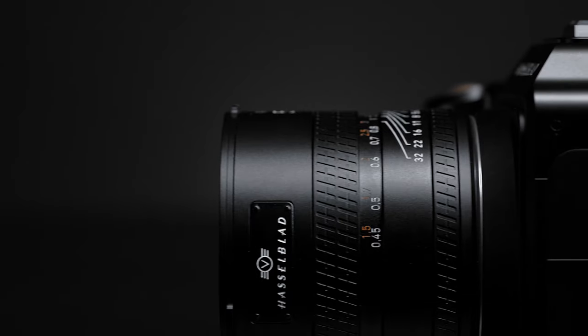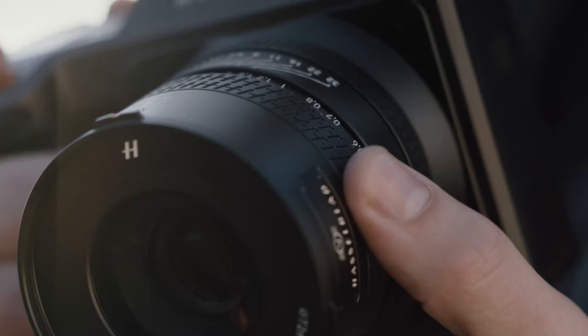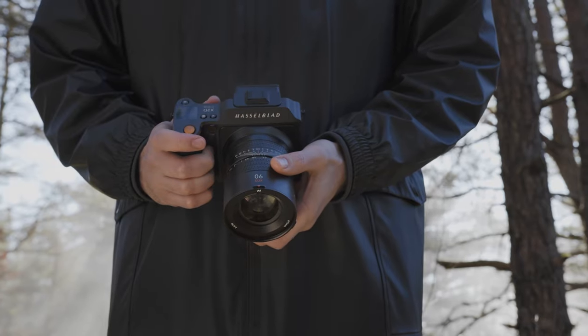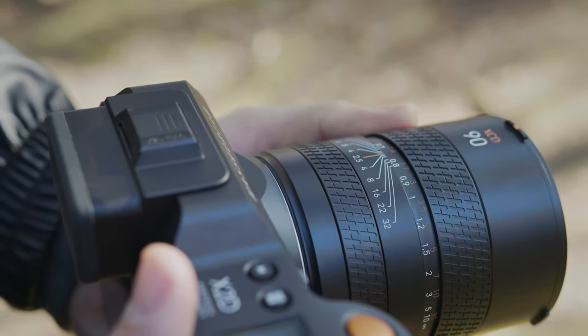With these three new XCD lenses, we've implemented a new design — it's a full metal body. The rubber focus ring has been removed and we now have a full metal control and focus ring, etched with the Hasselblad logo to make them easier to grip. All three lenses also have a push-pull adjustment to switch from autofocus to manual focus, and they have a depth of field scale and a distance scale in manual focus mode.